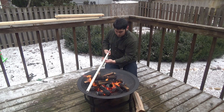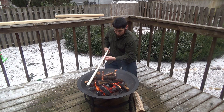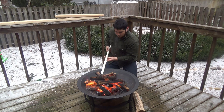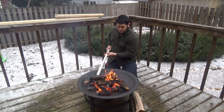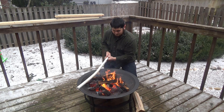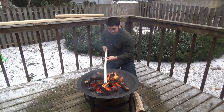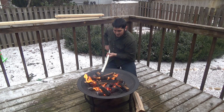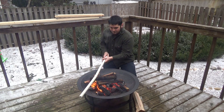The idea behind this bow is we're building a simple, fairly lightweight bow that would be fast enough. If you needed to use this to get food on the table, it would be fast enough and accurate enough for small game.